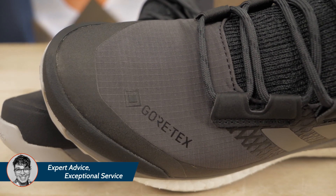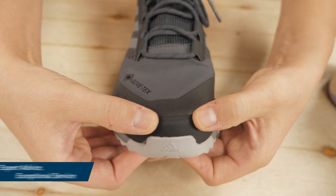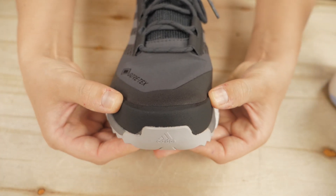They are waterproof with the Gore-Tex lining, so bring on the rain. The toe cap protects from kicked rocks and the heel counter stabilizes the back of your foot when hiking over rocks.